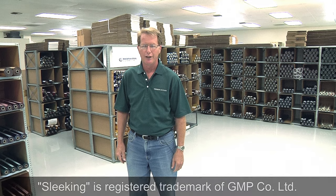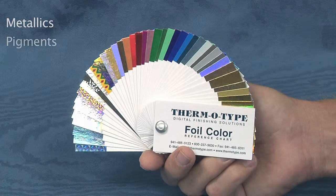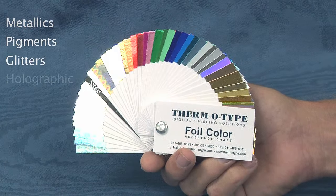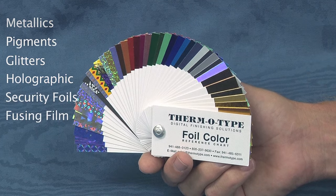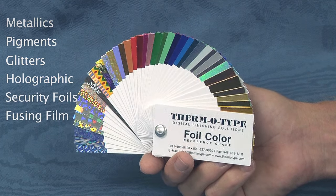We stock over 70 different fusing foil products including metallics, pigments, glitters, holographic patterns, and security foils, as well as coated and uncoated thermofusing films.